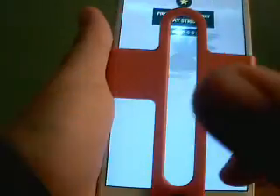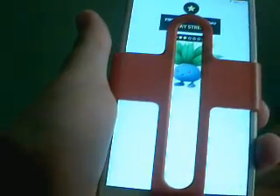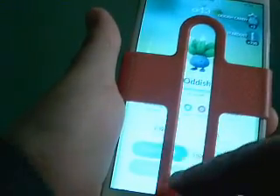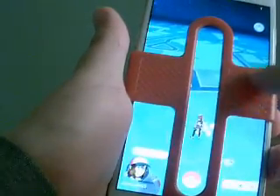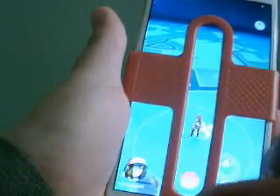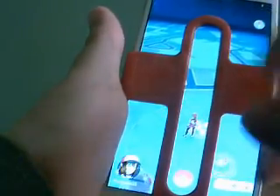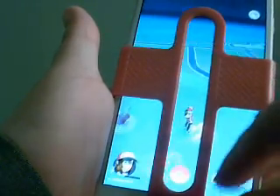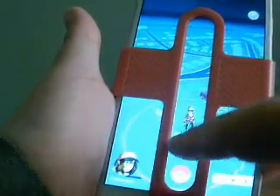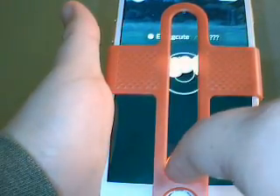I really love this, but one thing I don't like is when you're not playing or when you want to choose a Pokemon, the little plate kind of gets in the way. So you can either remove it, pick the Pokemon, and put it back on — or just leave it on. I'm going to leave it on right now to show you another one.